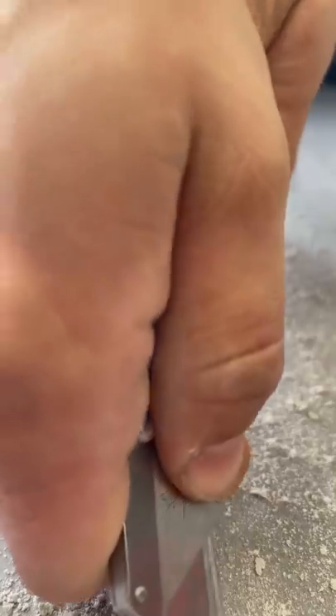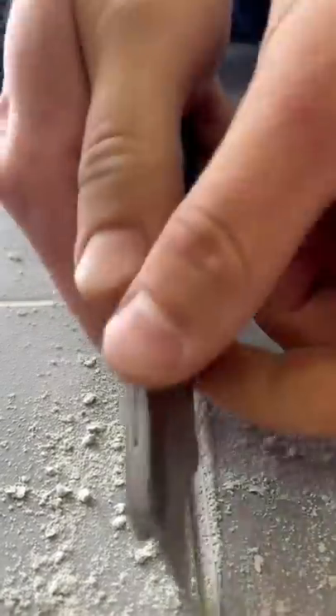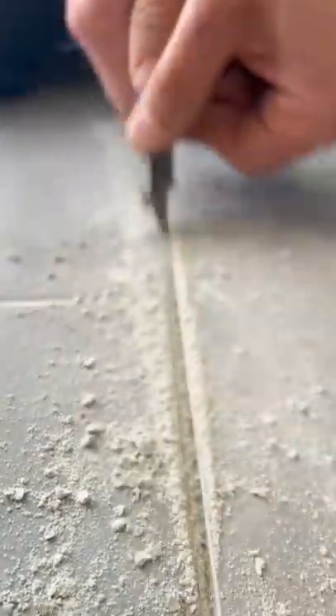Run that tool first, then take your box cutter and run it on the edges of the tile, like this. And like this. A couple of times. And then you'll be able to take that right out, then get your vacuum.